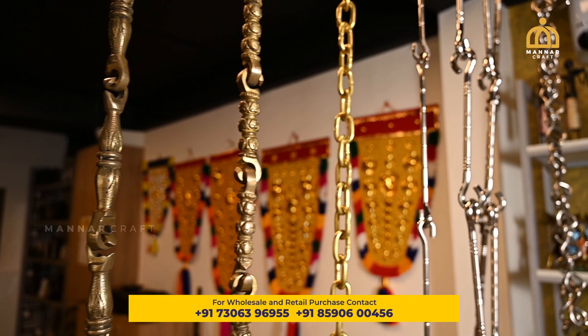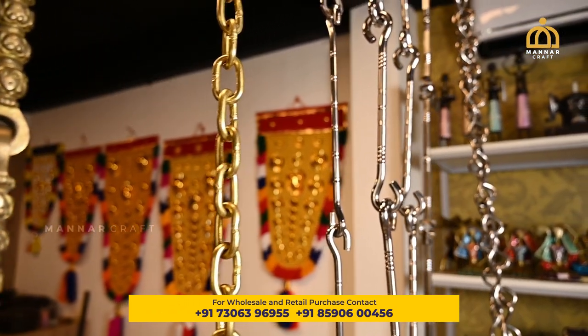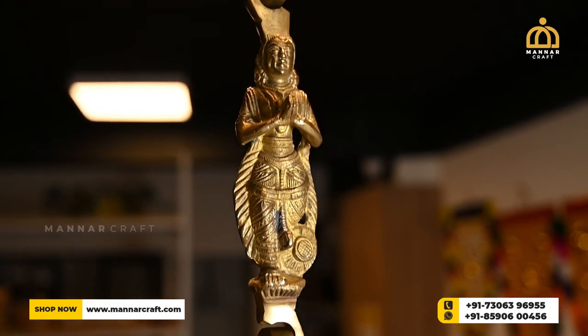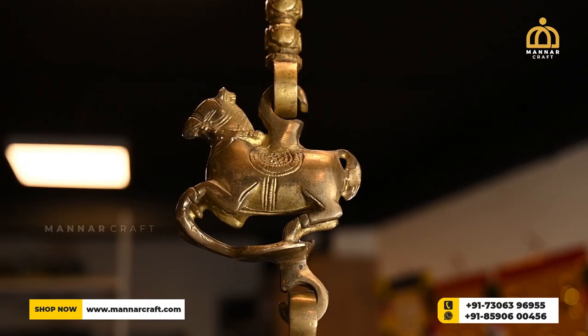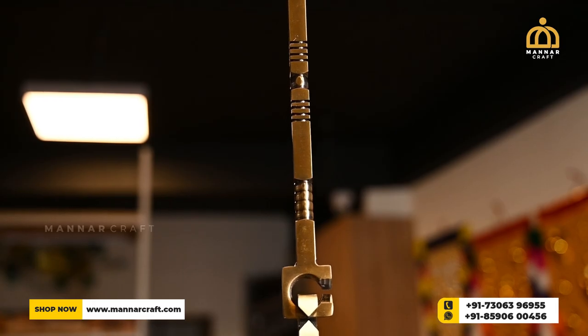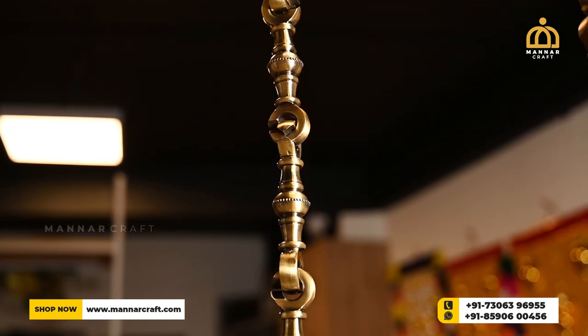When it comes to brass swing rods, both matte finish and antique finish models are available. This is a special swing rod model made of brass material with a decorative model crafted with great attention to detail. There are also swing rods with horse model, elephant and peacock model available. The finest design of the rod gives an elegant appeal to the whole setup and makes your home beautiful.